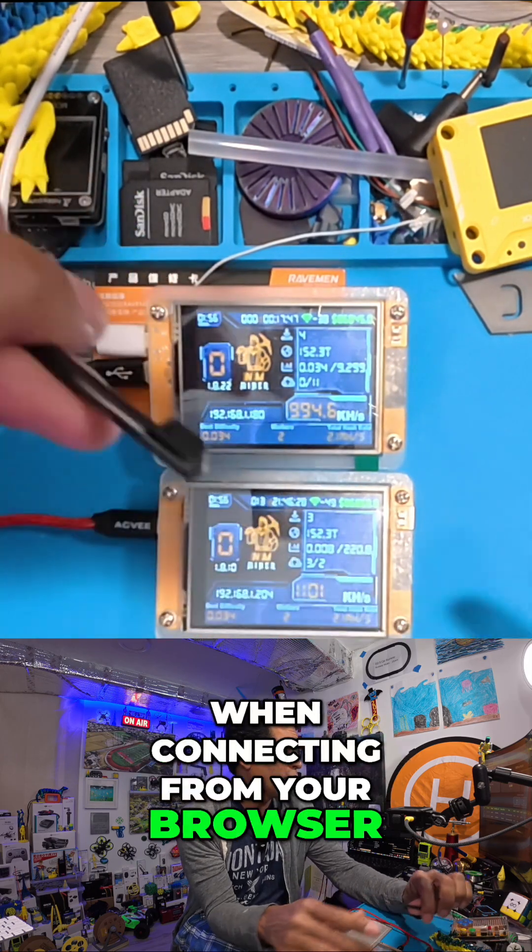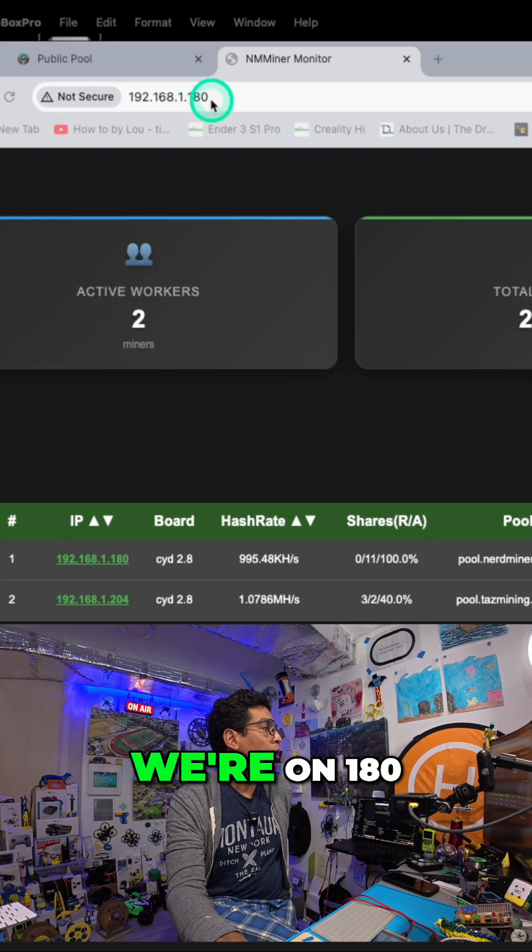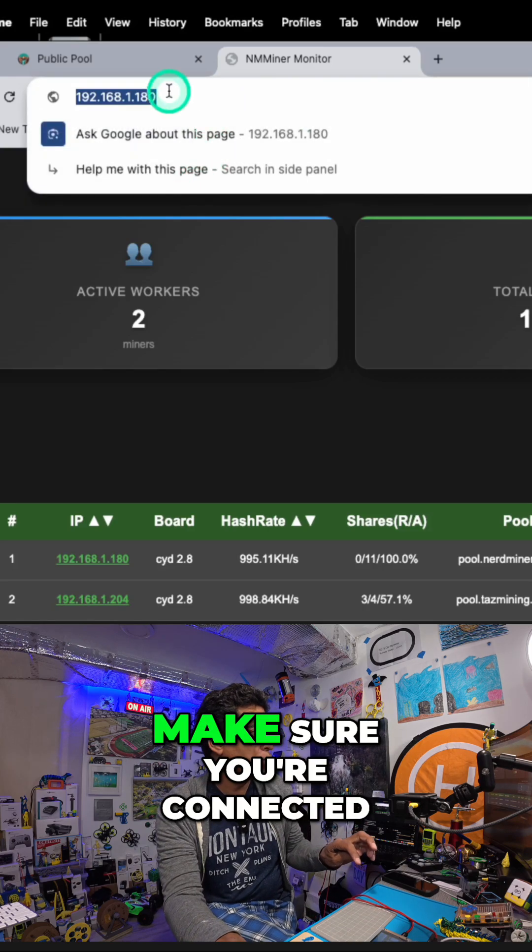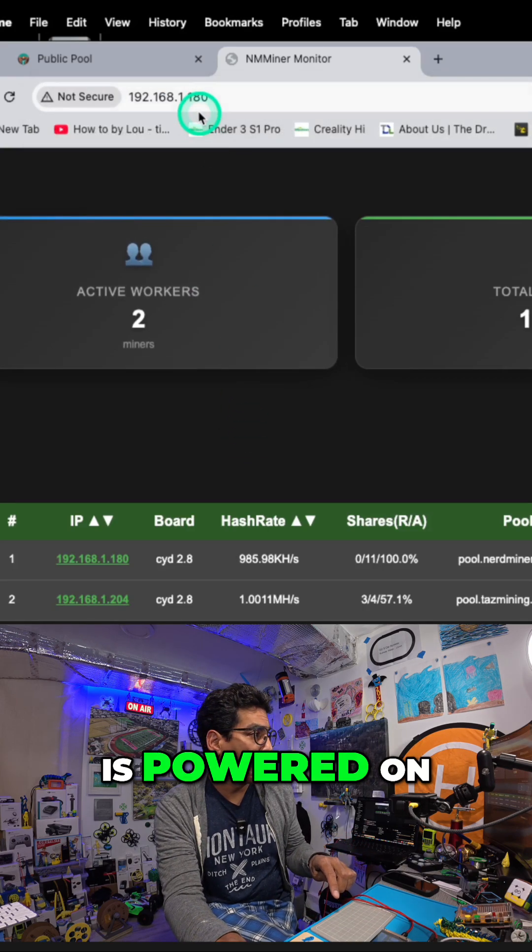Now when connecting from your browser, as you can see here, we're on 180. So if one of them is off and you don't see them, make sure you're connected to the one that is powered on.